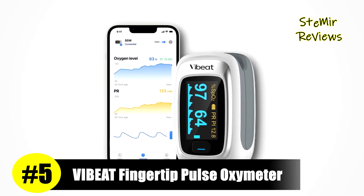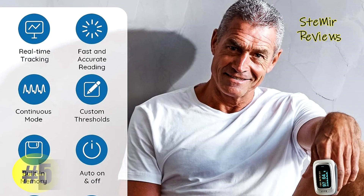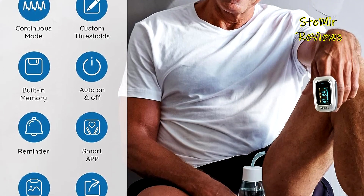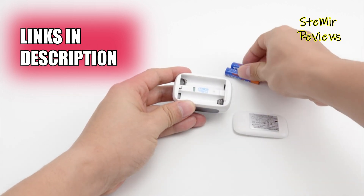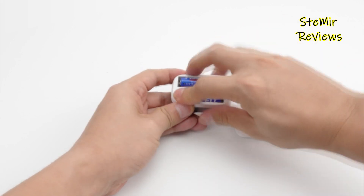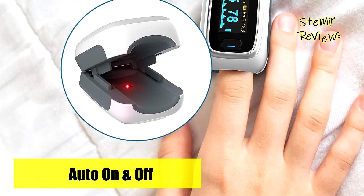Ranked impressively at 5th place in our evaluations, the Viby brand emerges as a standout option in the realm of fingertip pulse oximeters. Designed for ease, simply wear the oximeter to initiate measurements. In a matter of seconds, it efficiently gauges essential metrics such as SpO2 levels, pulse rate, perfusion index, and pulse waveform, displaying them on its OLED screen.